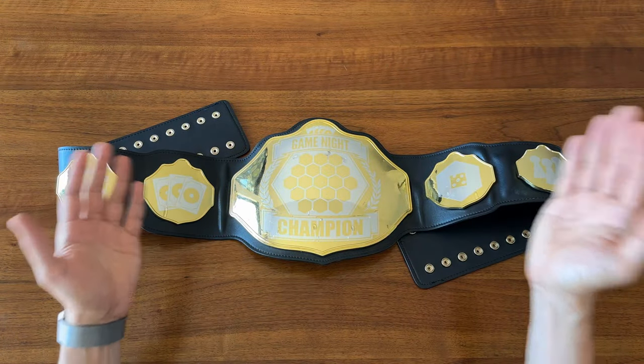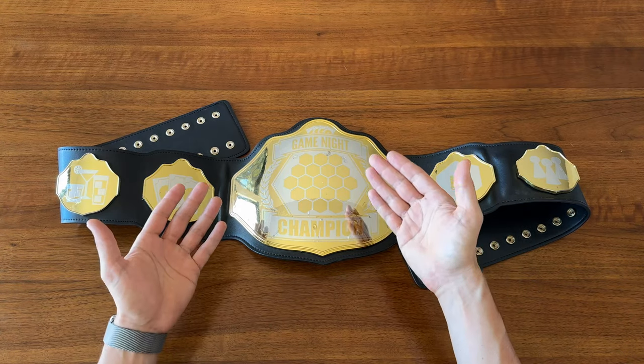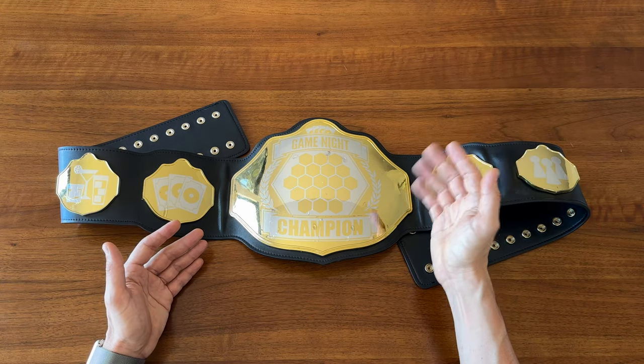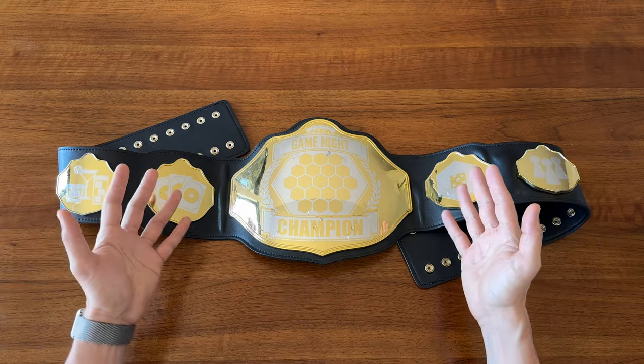So there you have it — that's how I made my game night championship belt, in case you're interested in making something similar. Hopefully you found this helpful. Thanks so much for watching, thank you for liking and subscribing, and I'll see you next time here on Board Game Casual.